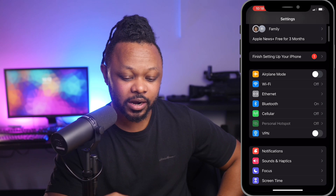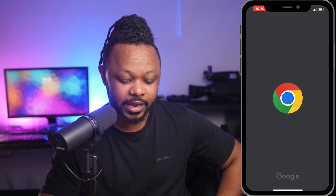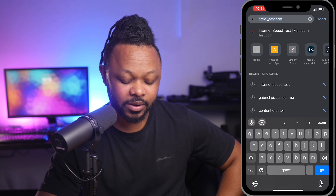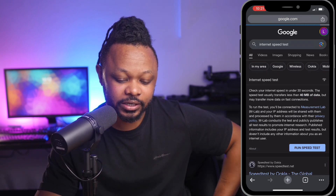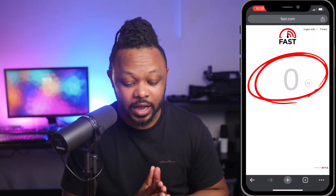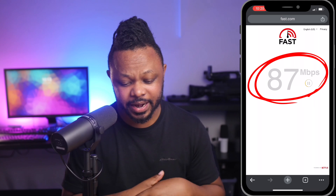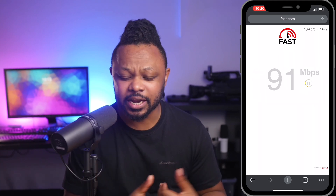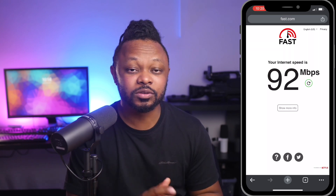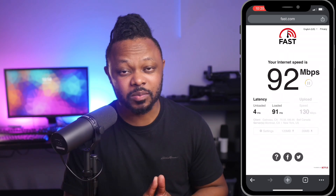We're going to go back to Google and type in 'internet speed.' We can actually go to fast.com and try to test our internet and see what we get. As you can see, my internet speed is actually super fast — I'm able to get between 80 and 90 megabits. Again, this is going to depend on your adapter and your internet speed, but this is going to give you a more stable and powerful connection.